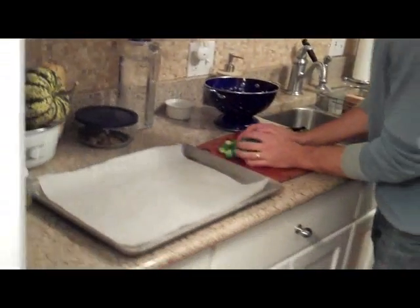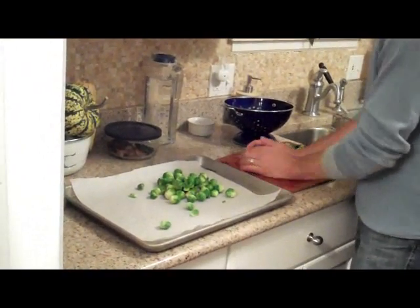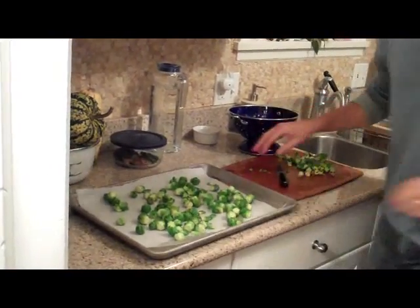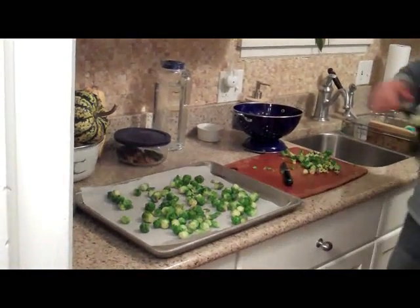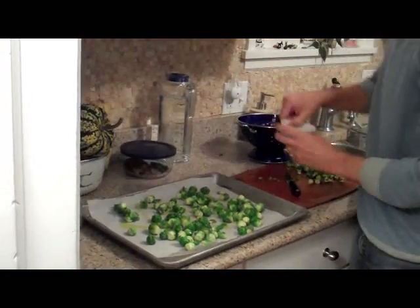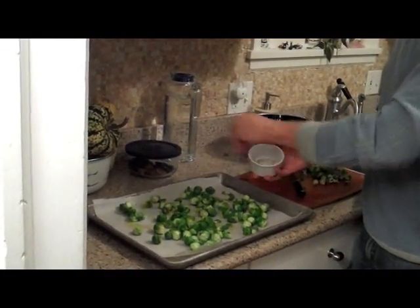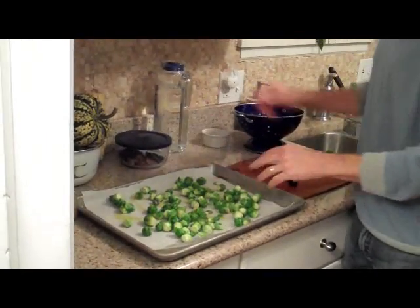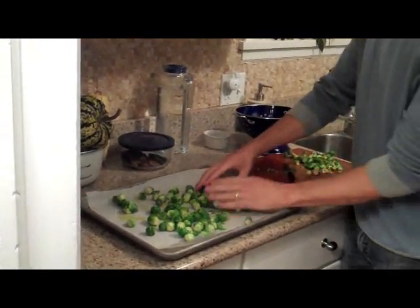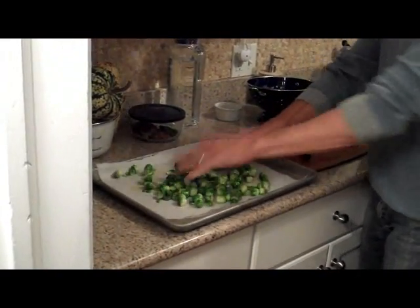I'm going to take a sheet pan and just lay them out. Salt and pepper. I have my broiler on, hot, ready to go. You can also do the oven — 350, 375 — whatever works for your oven.